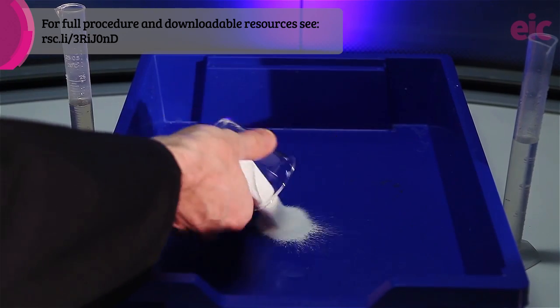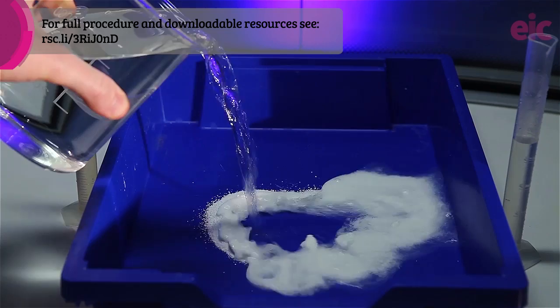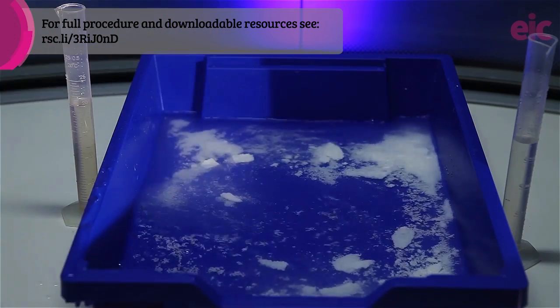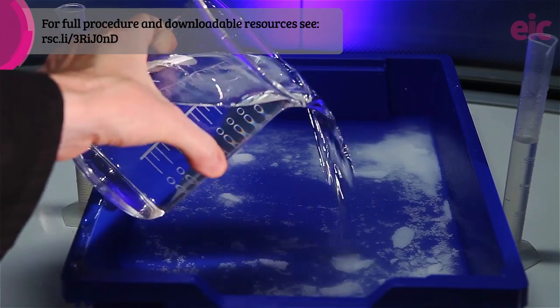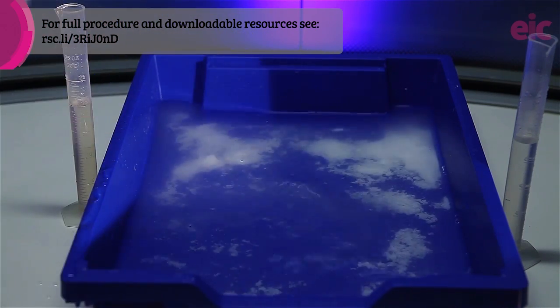Nitration is done in a fume cupboard while your tray is floated in a bath made in a gratin tray that contains about 55 grams of sodium carbonate. This is enough to neutralize the acid mixture that we're using. With a few centimeters depth of solution, the bath acts to catch any spills.